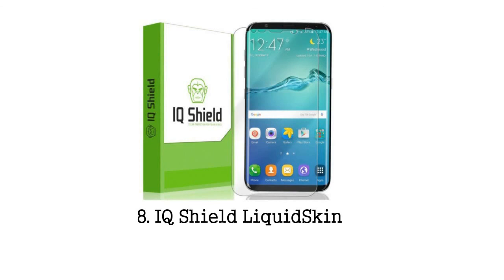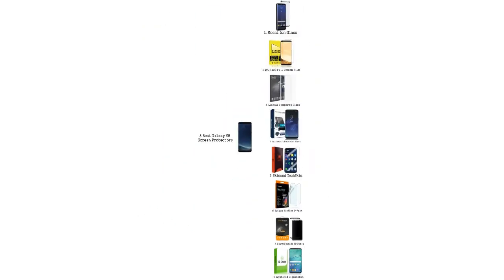Next up is IQ Shield's Liquid Skin Protection for the Galaxy S8. This film has one of the easiest installation methods on the market, with self-healing properties and a coating to resist fingerprints. In the box you'll find a spray solution, squeegee, lint-free cloth, and instructions. The best part is the easy application tray, which lines up the film perfectly on your phone. This brand was one of the most popular options for the curved Galaxy S7 Edge, as it had problems with glass protectors too. Give this a try on your Galaxy S8.